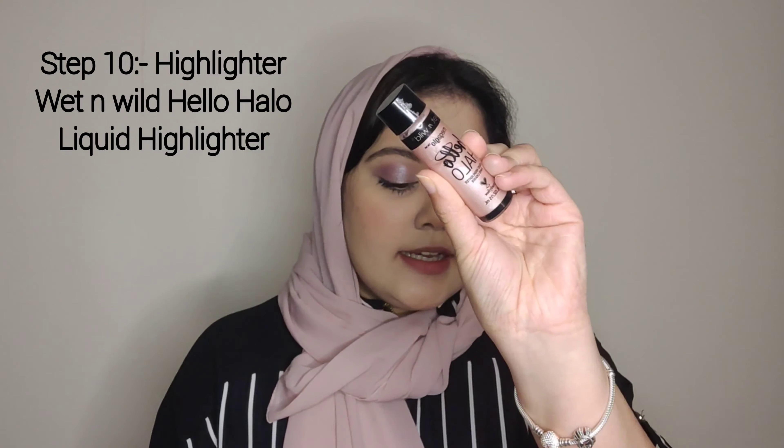This Wet n Wild Hello Gorgeous Glow liquid highlighter is one of my favorite highlighters. It gives a natural pink glow without the chunky glitters you find in other liquid highlighters. Even with minimal makeup — just a concealer and a little product — it gives a natural flushed glow without an overpowering or blinding highlighter feel. This is one of my all-time favorite highlighters.